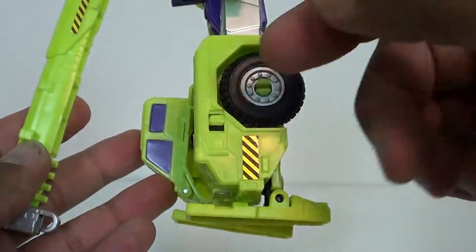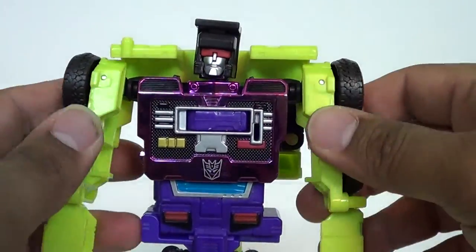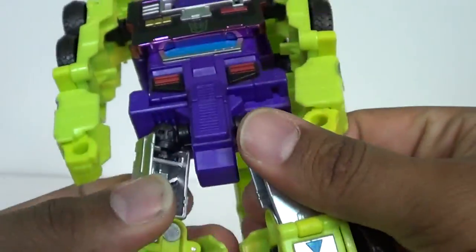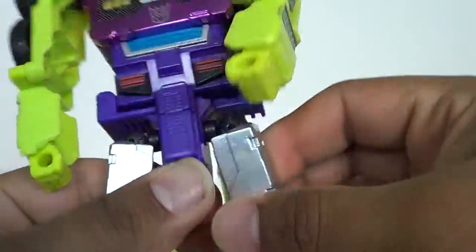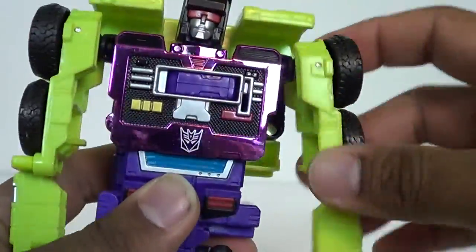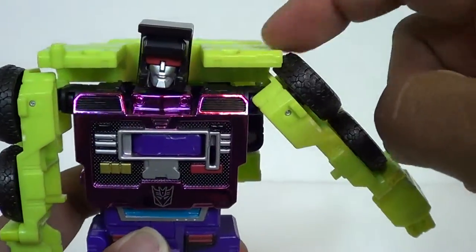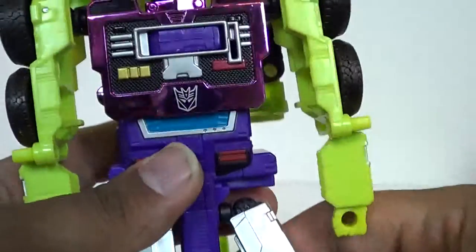On the back, you've got just the same kind of detail we saw. There's some more silver on the legs. Articulation-wise, he does have a knee joint - it only goes about that far, almost 90 degrees. You've got thigh swivels inside the legs and they'll go out and back and forth. No waist articulation. The shoulders will rotate and they'll go out a bit, but that's as far as it'll go - these wheels kind of bang right into the top. The head's on a bit of a ball joint as well.